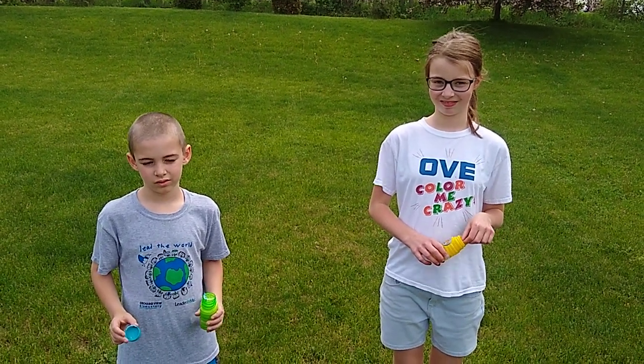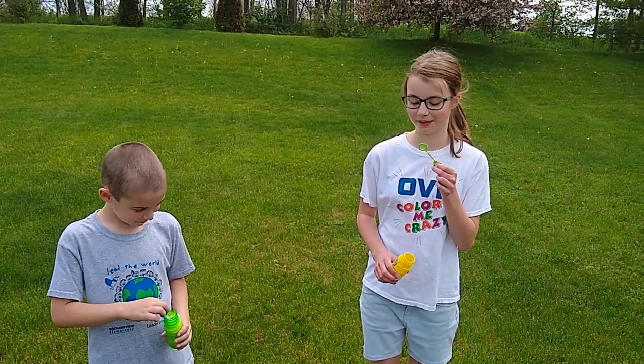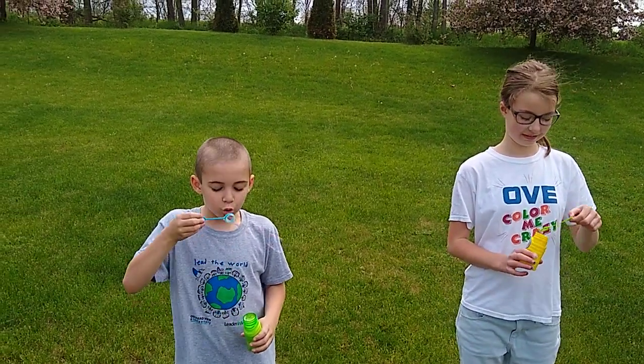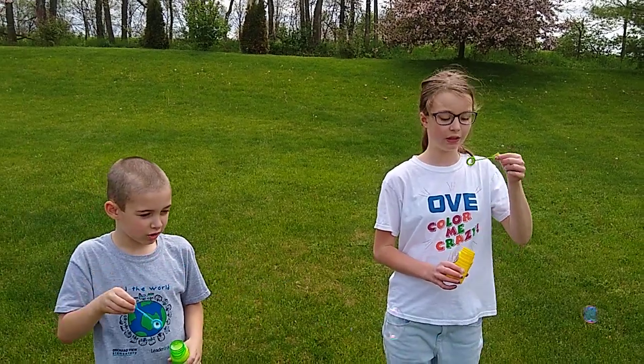Our next field day at home activity is blowing bubbles. Get your bubbles and just blow them for one minute — see how many bubbles you can make. Oh, there's some nice ones! It's a little bit windy so they're really blowing away.